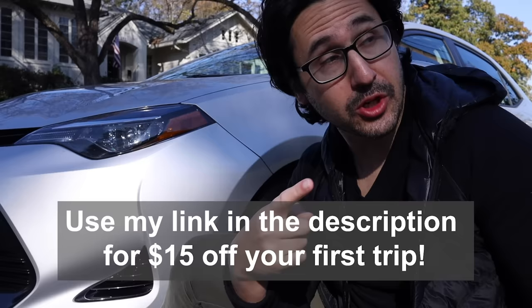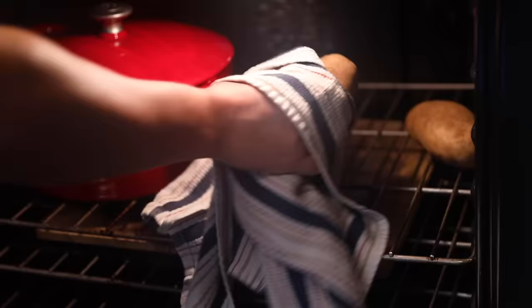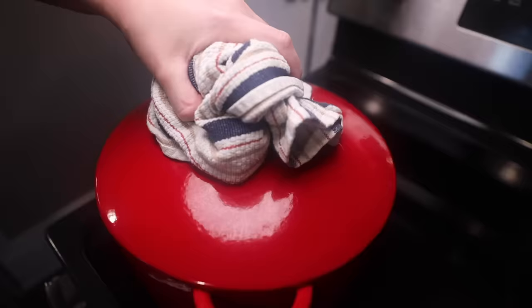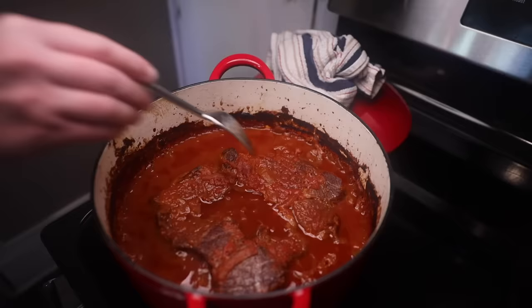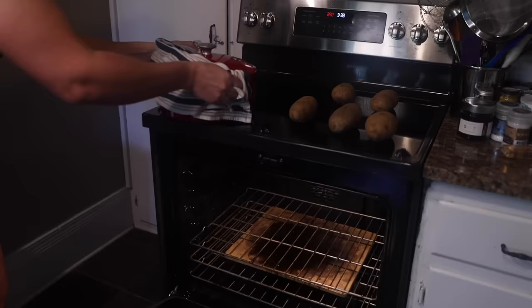Now let's go back inside and check on those potatoes. After about an hour and a half, they are soft — out they come. Let's check on the meat while we're down here. When I stick a fork in it, it's really soft in some spots, less in others — chuck is kind of a variable piece of meat. You can cook yours less than I do, but I really like this cooked to the melt-in-your-mouth stage, so back in it goes for another hour or so.